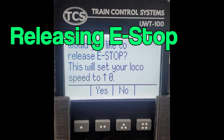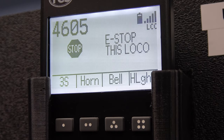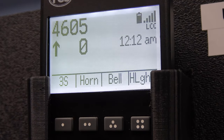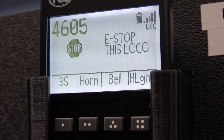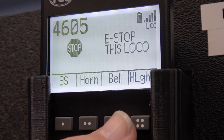Pushing e-stop after the timer has expired will allow you to release e-stop. This works for all three e-stop stages. After pushing e-stop to release, the throttle displays a message asking if you would like to resume the previous operation. Pressing yes will allow you to return to operating trains. Pressing no will keep you in the current e-stop state.